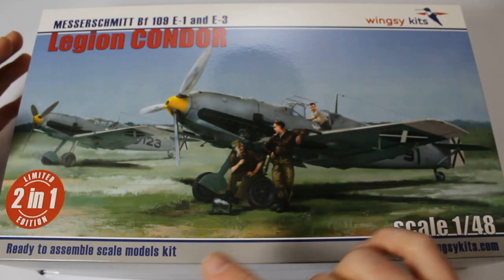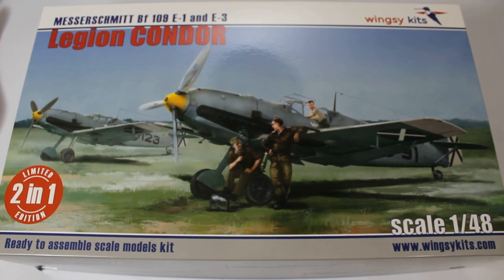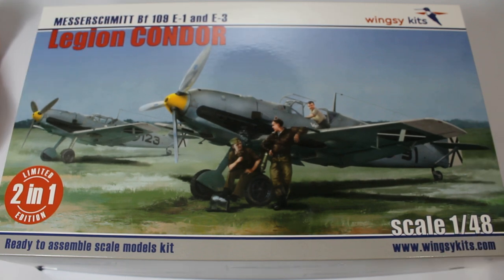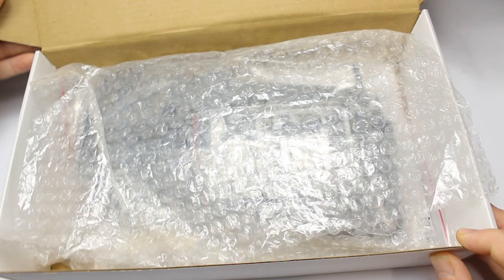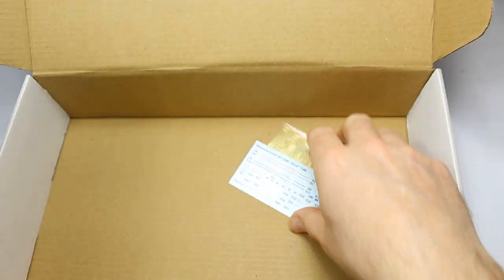Two kits in the box differ only on the wings, so we'll do a complete review of one kit with both wings. This is a boxing for the Legion Condor — the German Luftwaffe in Spain during the Spanish Civil War. Very famous aircraft; one of the most common Spanish Civil War subjects you'll see in modelling is a 109 or a Polikarpov I-16. Everything comes well wrapped in a very sturdy box with bubble wrap around all the plastic parts.